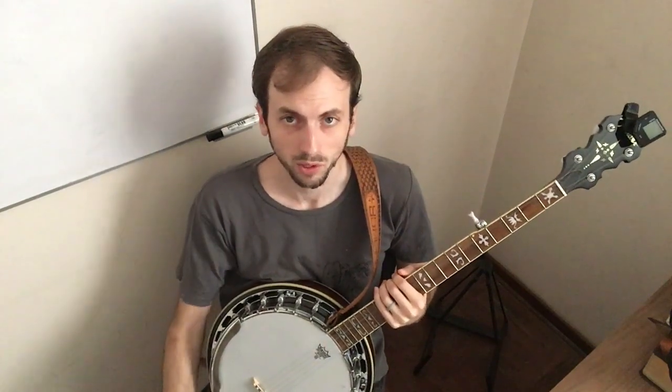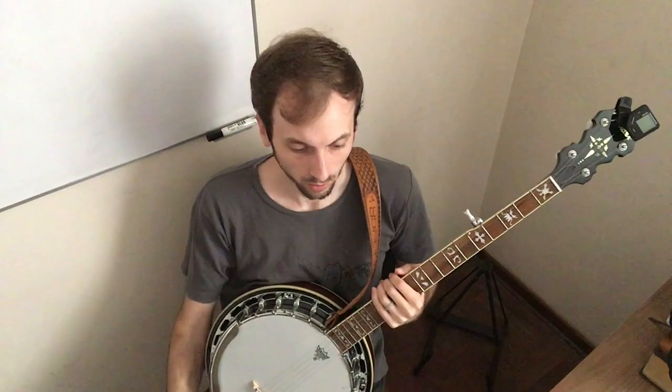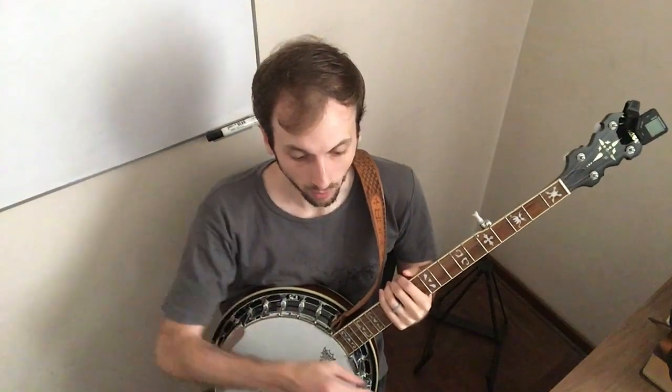It's the same pattern through verse 1. Sometimes you'll stay on the G chord for longer. Okay, and go down to the chorus.